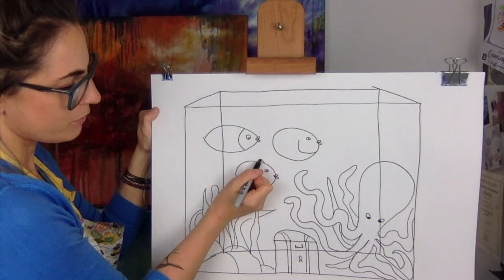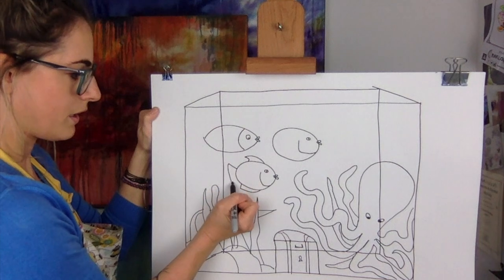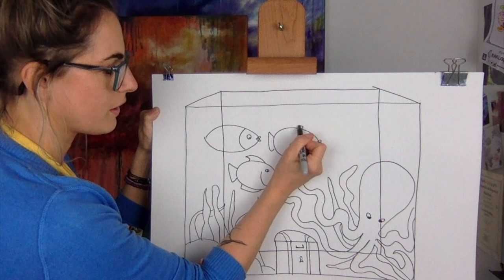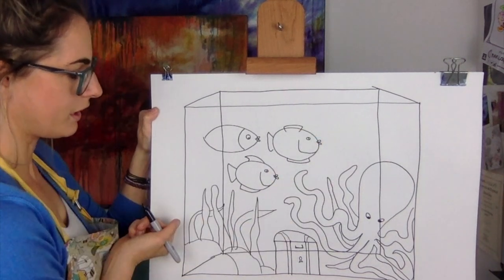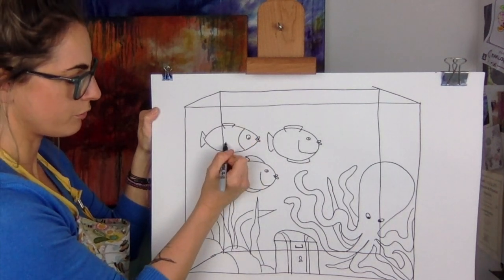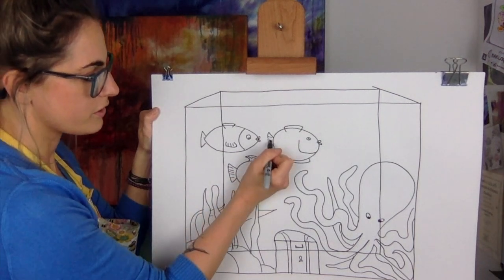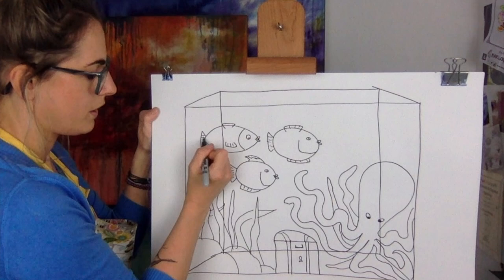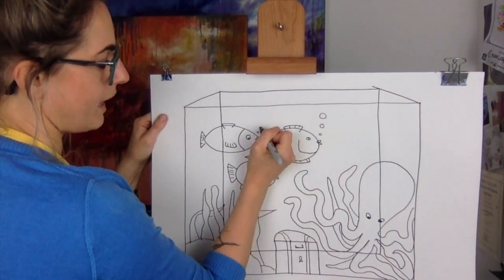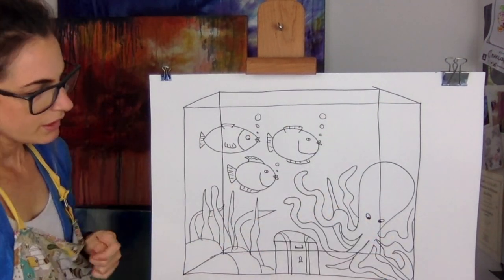These two fish are gonna be friends — they'll have lines like that with a little eye. It could be a daddy fish, a baby, and a mummy. Then I want to do a fin and the tail. You can make them however you want — really cool ones. I'm doing this super fast so just pause the video if it's a little bit tricky. You can add all the detail as you like — any fish you want in there!